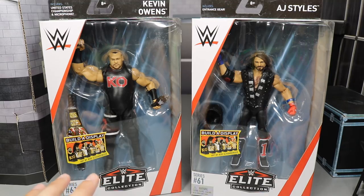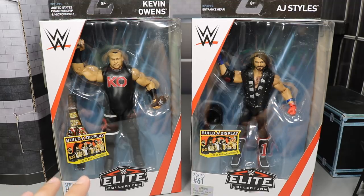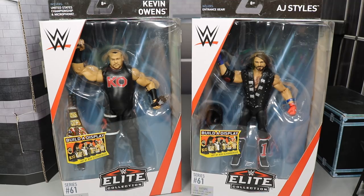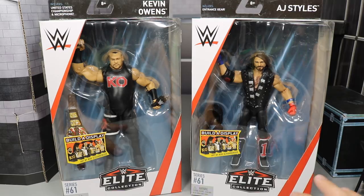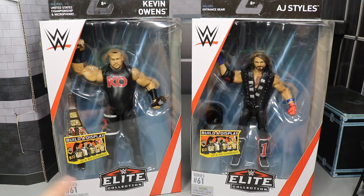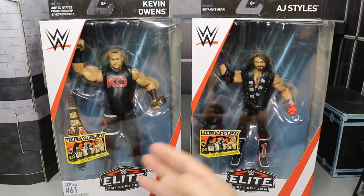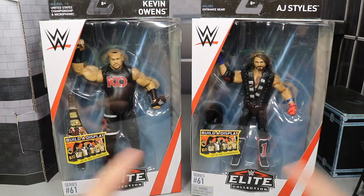I'm very excited. I do have some gripes about Kevin Owens — I don't know exactly how I feel about the head scan just yet, but we're going to get into it and take a very close look. Very hyped for this AJ Styles — one of my favorite attires he has ever worn to the ring. I got some cloth accessories to throw on there that I think will complete the figure and make it absolutely beautiful. Both of these guys were feuding when they were wearing these attires over the United States Championship, so it's sort of like a two-in-one deal.